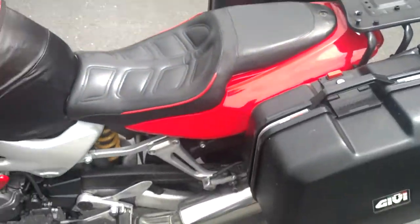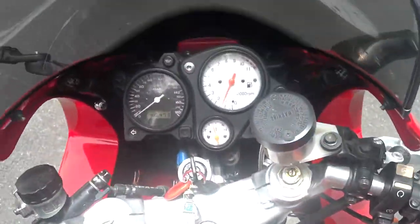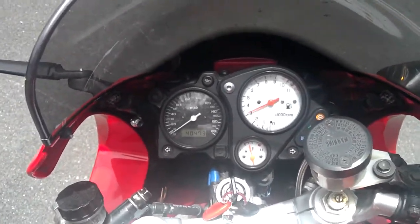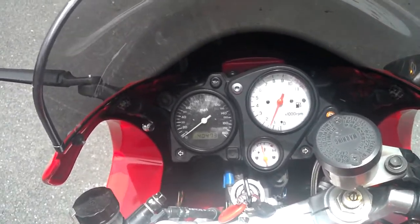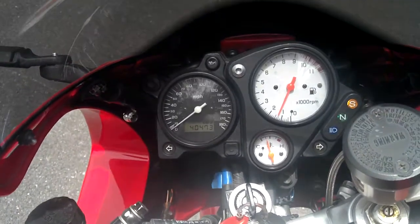I don't want to give it too much juice as it has been sitting. Let me flip it one more time — let me sit on it for a moment. This could be a horribly bad YouTube video if this thing went in gear, right? It runs fine. I mean, it's a Honda, so there's gonna be no surprises.